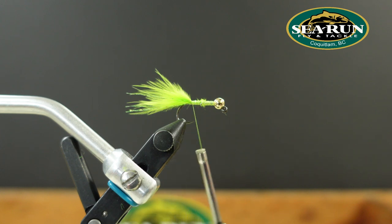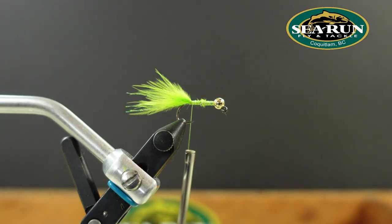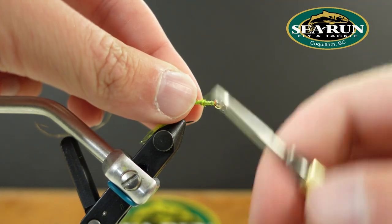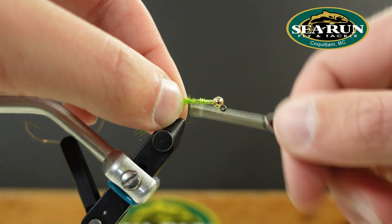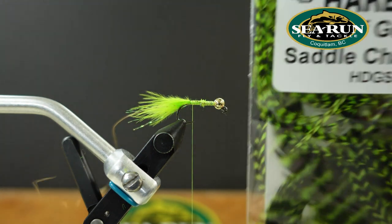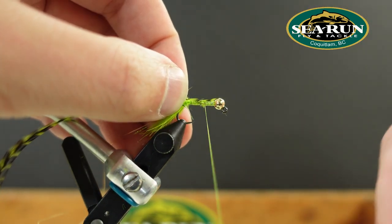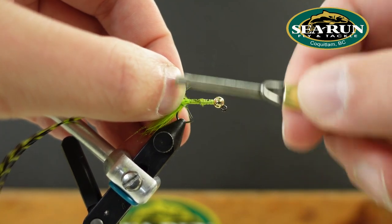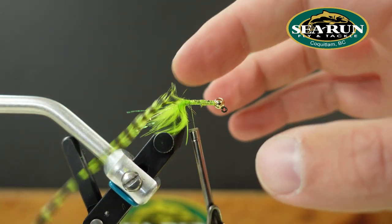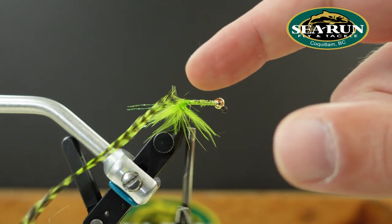Next step, we'll be tying in a little bit of brassy size gold UTC wire. Then I'm going to select the Hairline half grizzly saddle dyed chartreuse and tie that in by the tip. By tying it in at the tip, you get the natural taper of the feather working for you — it's going to start off smaller at the butt of the fly and get a little bigger as we move forward.